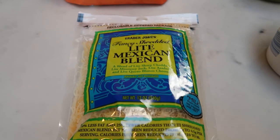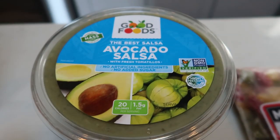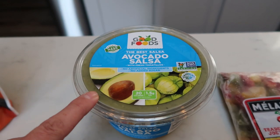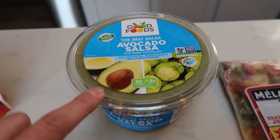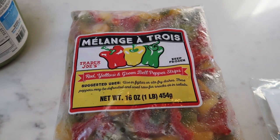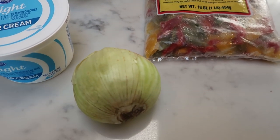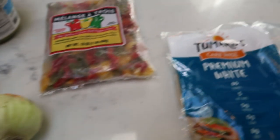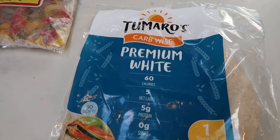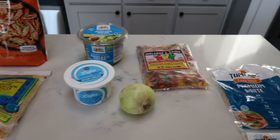I'm going to be using the Trader Joe's Light Shredded Mexican Blend — you can have a quarter cup for only two smart points, versus some other light cheeses at three to four smart points for a quarter cup. Light sour cream, and I'm going to be using the Good Foods Avocado Salsa from Costco — this salsa is so good. For ease, I'm using the Mélange à Trois red, yellow, and green pepper strips frozen from Trader Joe's. The only thing I need to chop is a small onion. I'm making mine on a Tomorrow's Premium White Wrap — these are one smart point each, and I'll be using two wraps for my quesadilla.